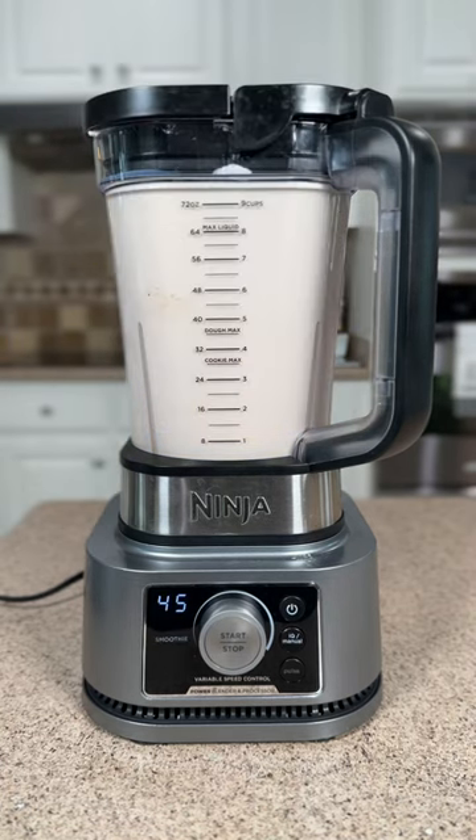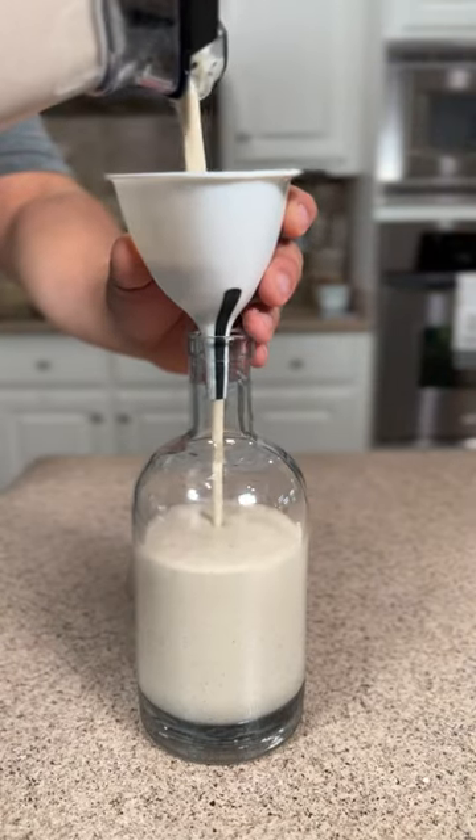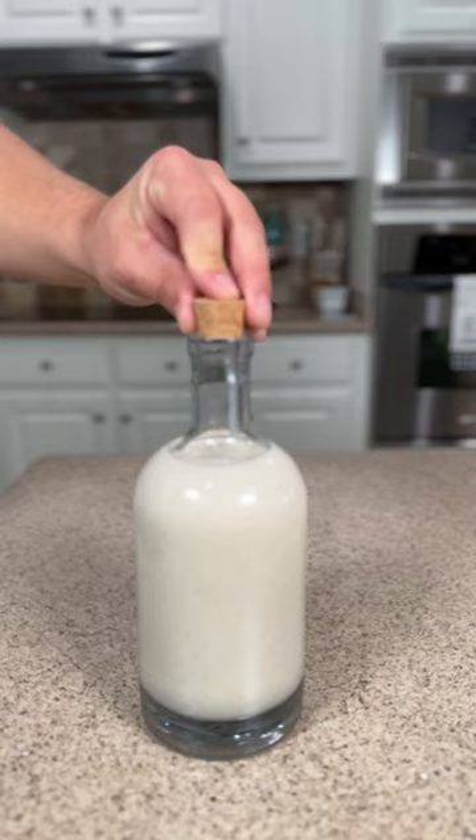Turn on the blender, let this go for a few minutes to get it nice and smooth, and then we're gonna go ahead and pour it into our container. Put this in the fridge for a few hours and then enjoy this delicious Puerto Rican holiday drink.